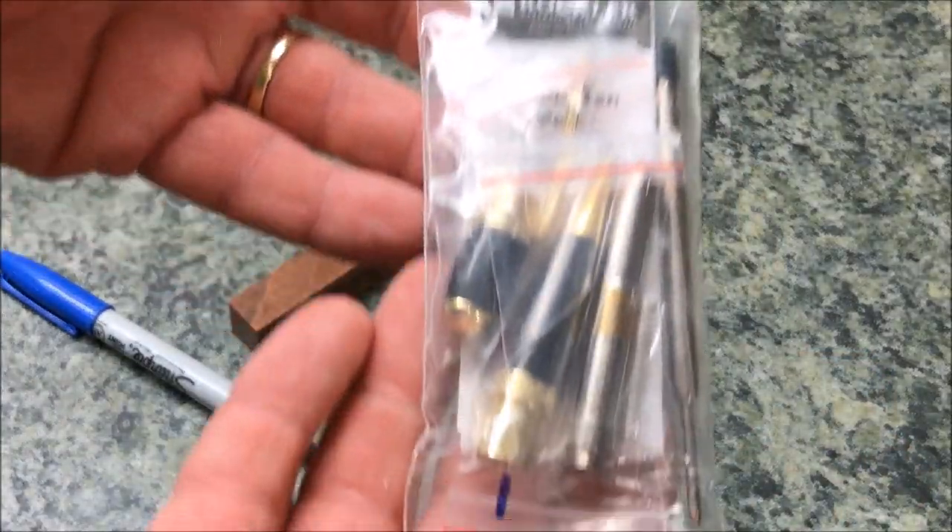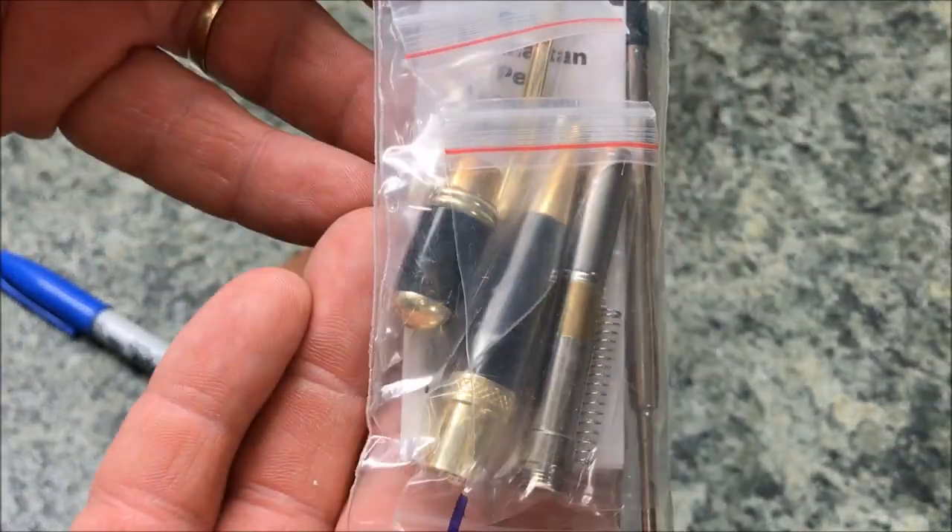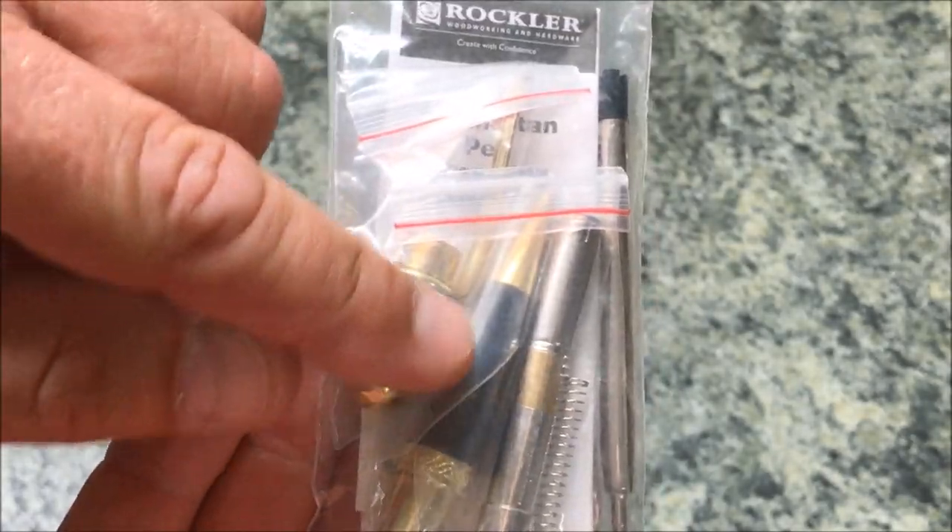Here's a closer look at the pen kit I'll be using. It is the Manhattan from Rockler, and it's gold with black accents.